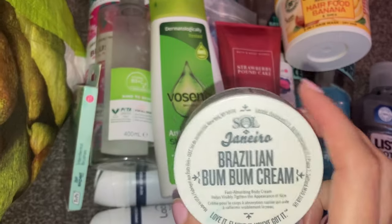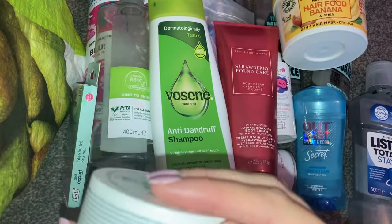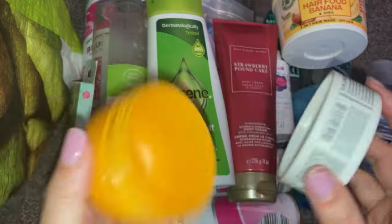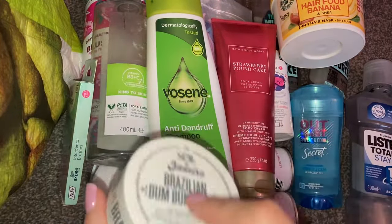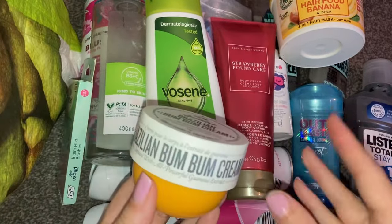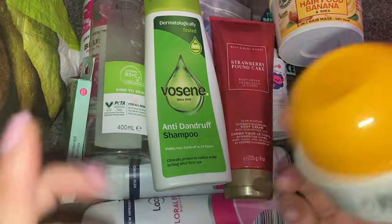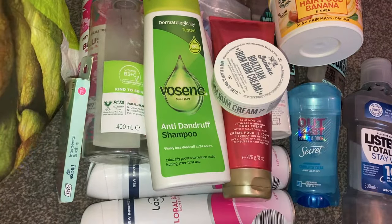Then we have the Sol de Janeiro Brazilian Bum Bum Cream — this was the 75ml one. I absolutely love this; I have scraped it to within an inch of its life. The scent is just absolutely gorgeous. I do have another one of this size and I've also got an actual big one, because I got it in the Molly Mae edit from Cosmetips — I managed to pick her edit up on Vinted, actually. Love, love, love, love that.